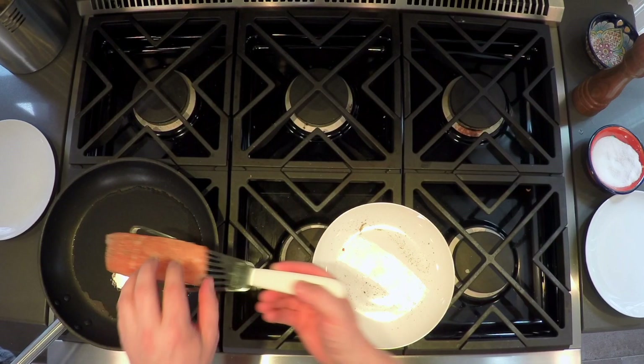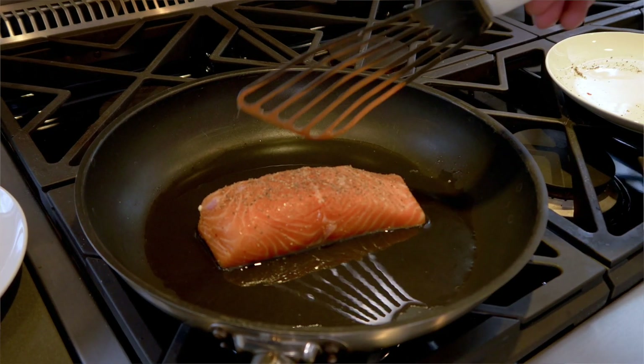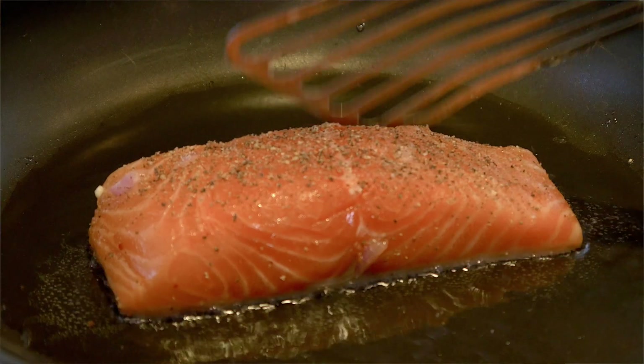The oil's up to temp. Take our salmon and put it skin side down. We're going to leave that for a few minutes, then we'll turn it over.